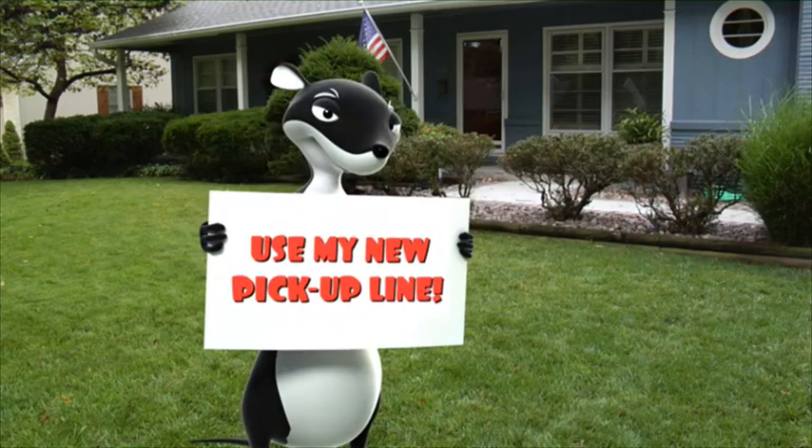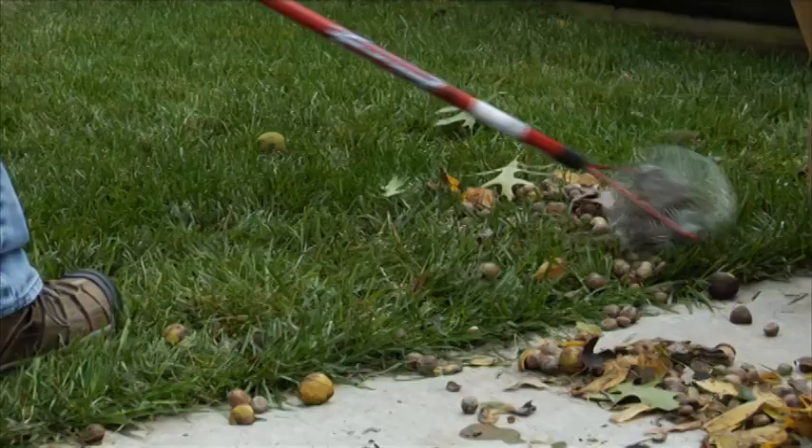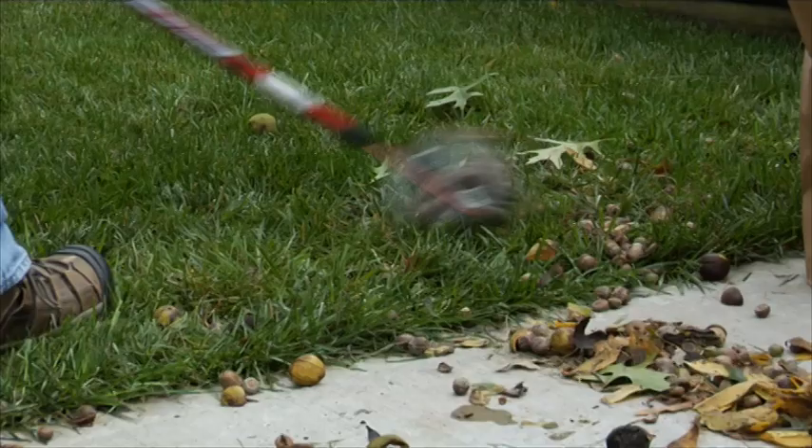Yes, the innovative Garden Weasel Tool family has a product that makes tackling projects like this fast and easy. The amazing Garden Weasel Nut Gatherer picks up both small and large nuts without bending over and even makes disposal simple and easy.